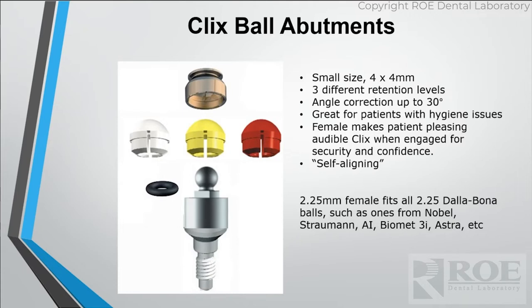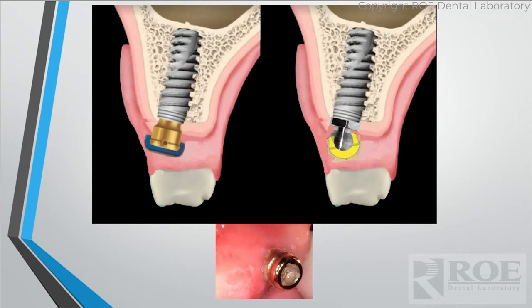Another reason I really like Clicks is that you can angle the housing. If you look at the two pictures, the one on the left is a Locator — see how thin that acrylic is right by that housing? That's either going to show the housing or it's going to be a point where it breaks all the time. With Clicks, you can actually angle that housing back and get more room for more acrylic. Also, inside the Clicks abutment there's no hole like there is for the Locator, so debris and food cannot get impacted and you'll always have a seat.